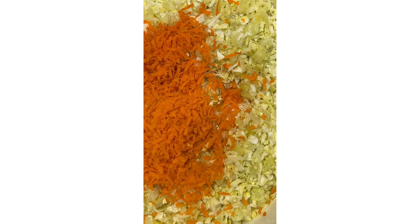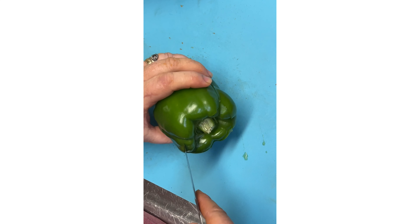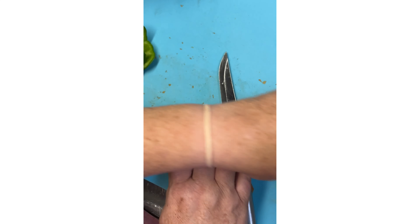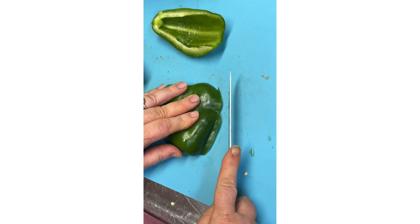Okay, we have the carrots shredded. Now we're gonna work on cutting up our green pepper. I'm going to take that little pithy part out, and then I'm gonna slice this really thin because I don't want big chunks — I want it all to be kind of small.